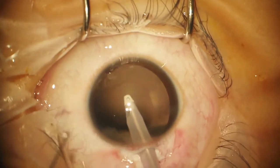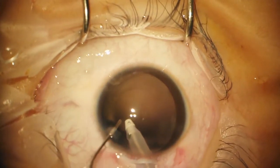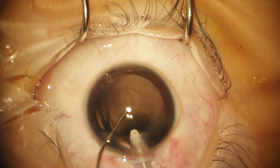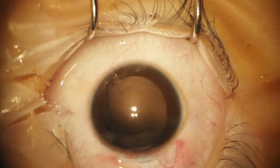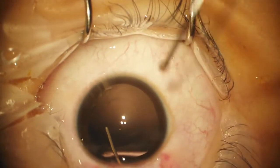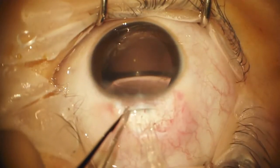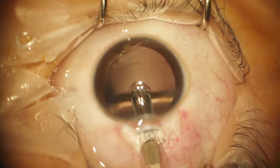Rather than just pull out of the eye, I'm going to insert OVD right now so that there won't be a collapse. That way, if there was a weakness in the capsule, the collapse of the eye won't cause the capsule to break. Now we'll put the lens in — you should always look at the lens in the cartridge to make sure the orientation is correct and that the haptics are tucked.